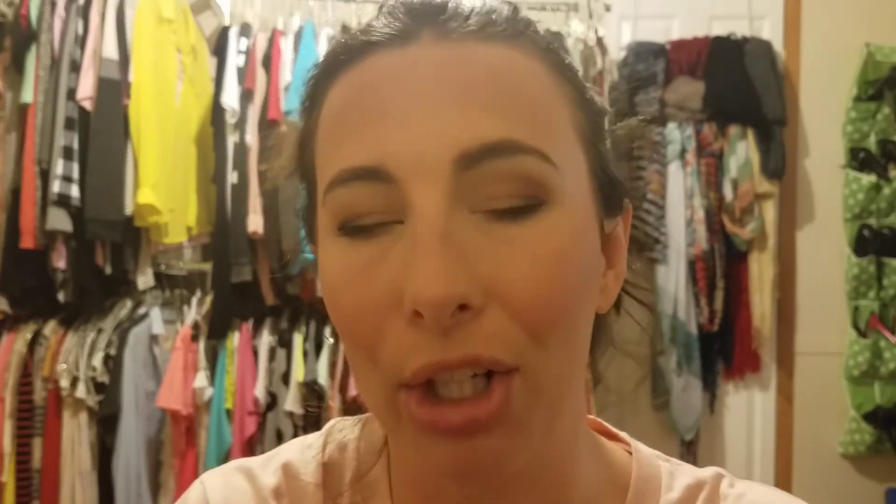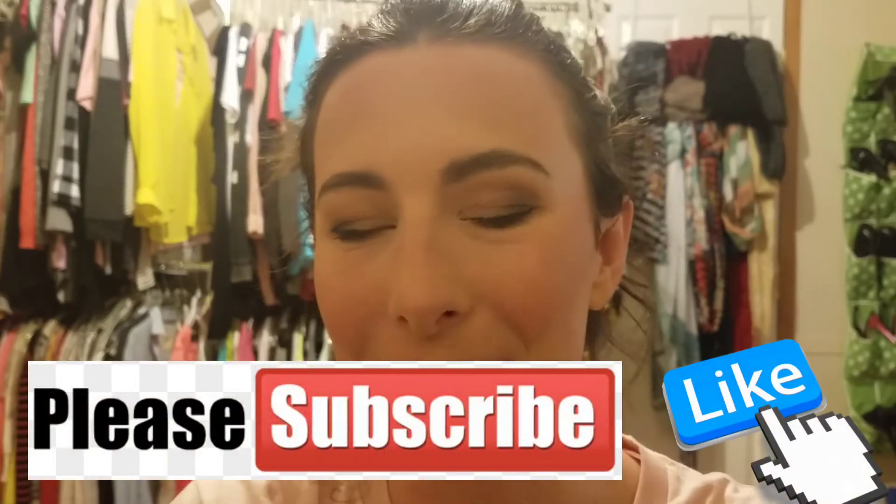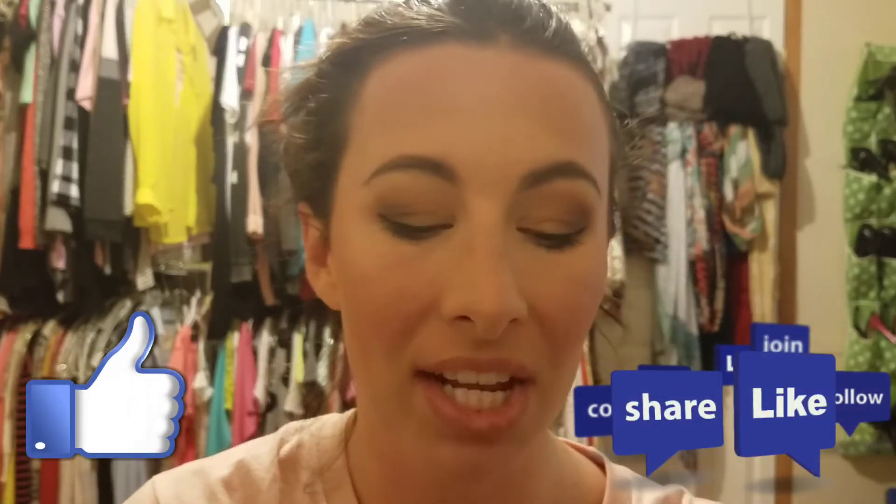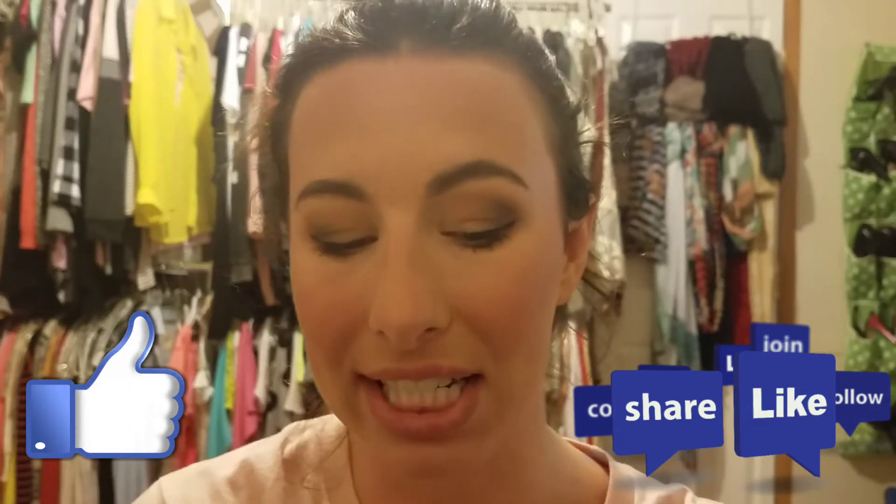So I guess that gets us to the end of this one, and I will talk to you guys later. Please don't forget to hit that big red subscribe button on your way out and the notification bell, so you can always be notified of my uploads, which are every Monday, Wednesday, and Friday. Come back to my channel on those days for new content.